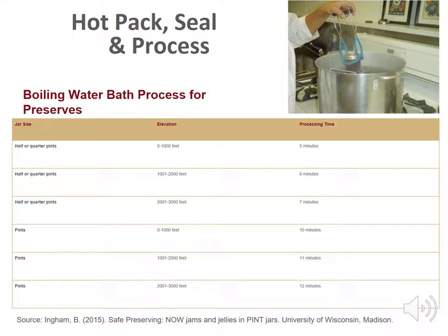All jellied products should be placed in sterilized jars leaving one quarter inch head space and processed in a boiling water bath to ensure a good seal and prevent mold growth. Some directions on pectin packages give you an option to invert the jars, but this is not an approved or recommended USDA process. Water bath canning helps form a good tight seal, destroys yeast and mold which might be present on the rim or lid, increases shelf life, and is required for any item entered in competition or being sold.